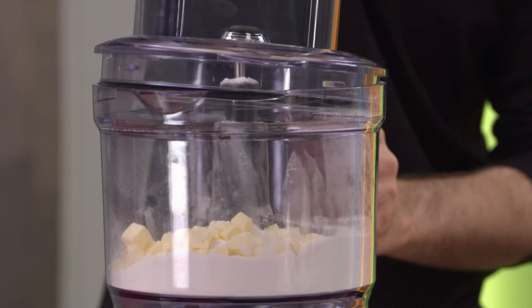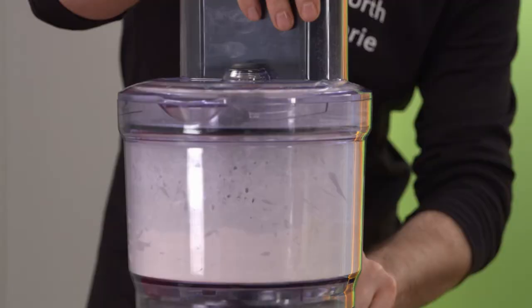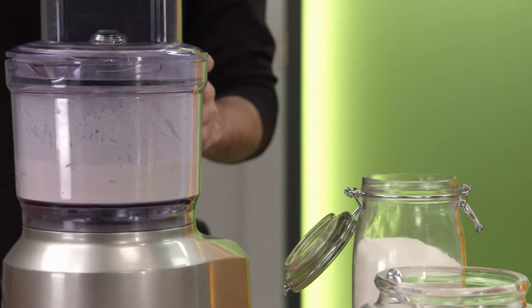Another tip: short bursts. Let this get all crummy. This is all crumbly and mealy. Now I'm going to start on the eggs.